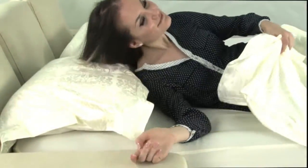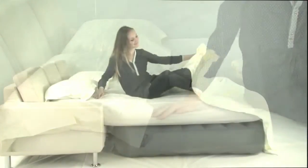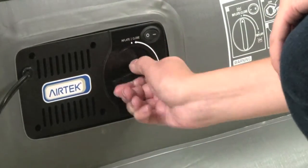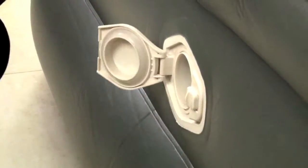It has an efficient built-in pump that quietly inflates the bed in just a few minutes, with a state of the art comfort controller that allows you to adjust the firmness of the bed to your desired comfort. Measuring 18 inches off the ground, it is easy to get in and out of.